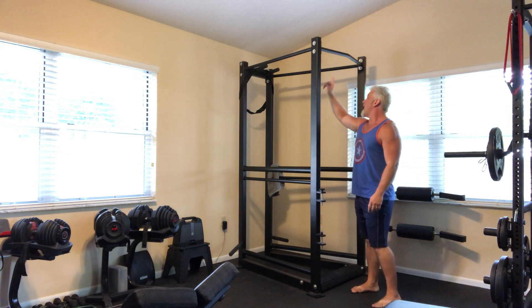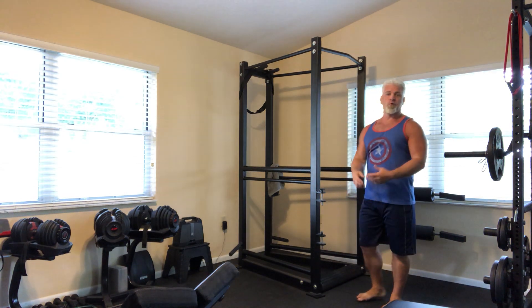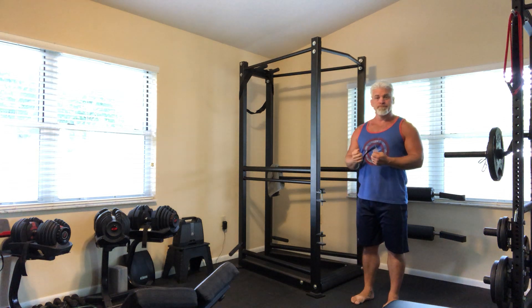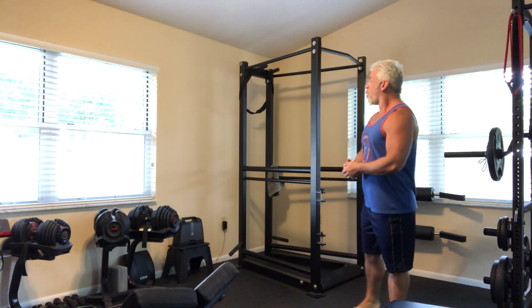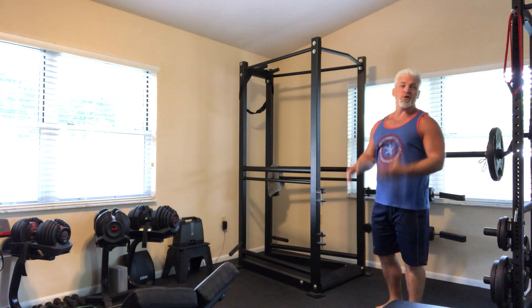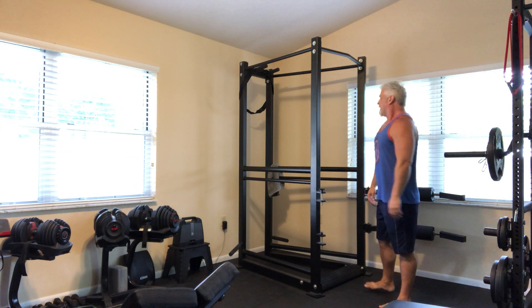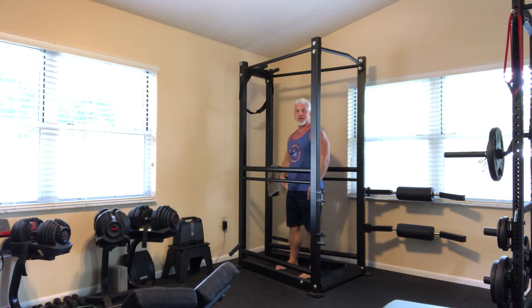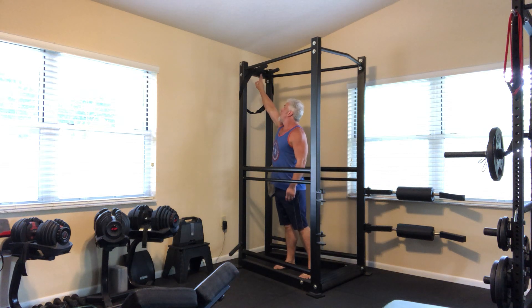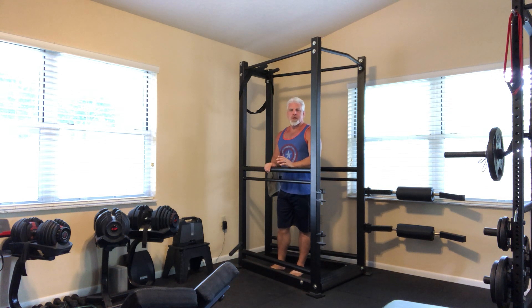Starting from the top, we have a set of parallel bars for either hanging from or doing pull-ups on. You can hang from these for knee raises or leg raises, or you can do pull-ups, adjusting your preferred grip width by going forward or back. There is also a pair of parallel grip handles that are a little bit closer together on the cross member on the back of the frame, so you can perform a close parallel-grip pull-up as well, which is a good option for some people.